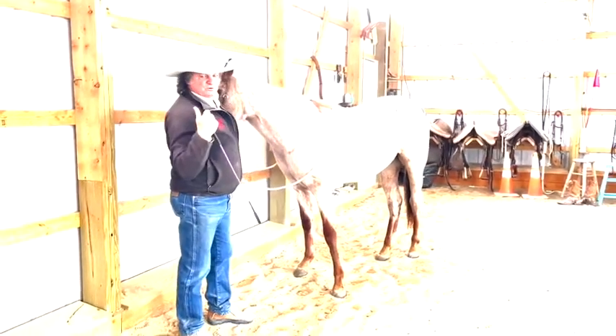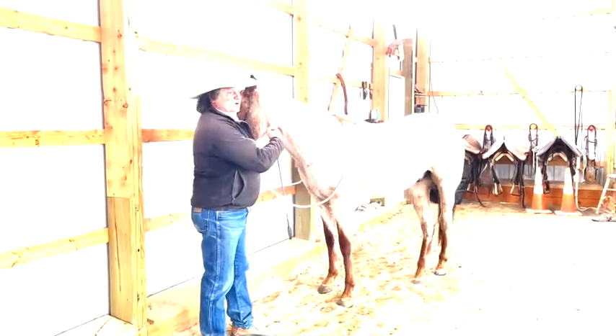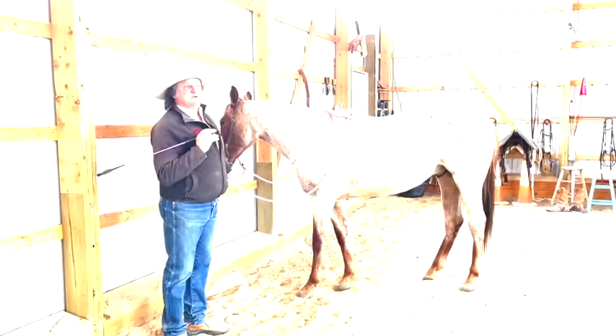He may try to shoot forward. He may try to scramble backwards. He may try to run into the wall to get away — that's an accident. But as soon as that hip comes to me, that's where I'm going to quit.